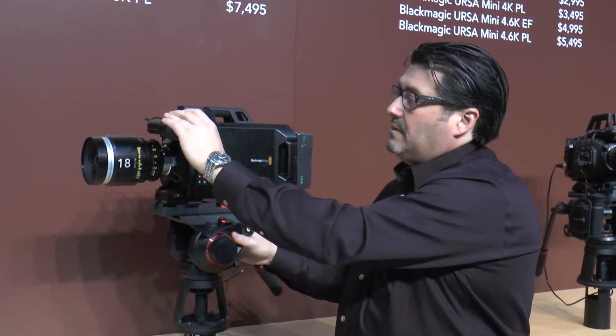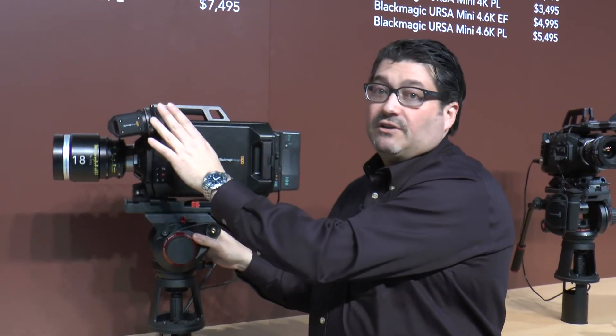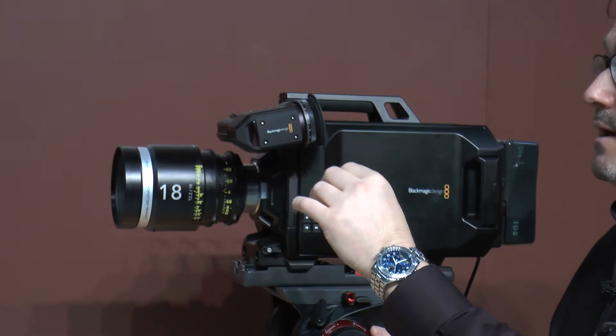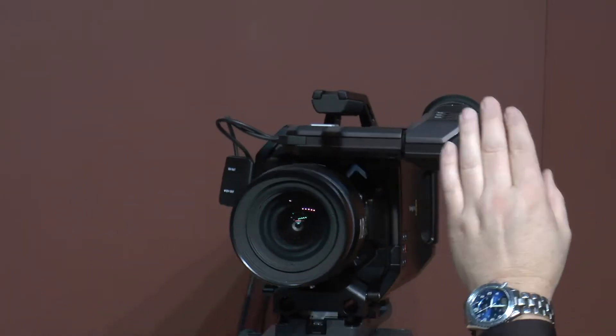Also this year we announced the Blackmagic URSA viewfinder. This is a really high quality OLED viewfinder with optical focus control — a very high quality design, designed to work with the URSA.